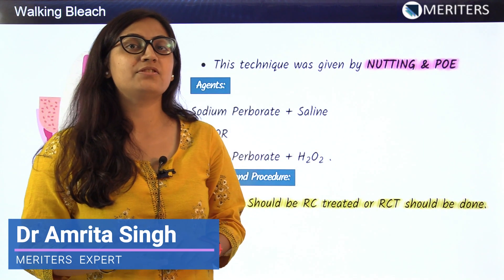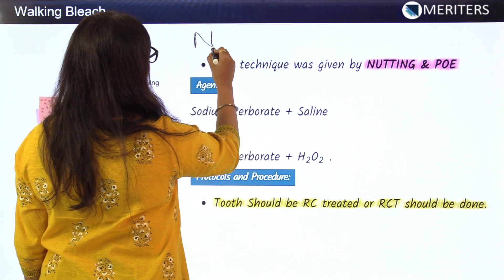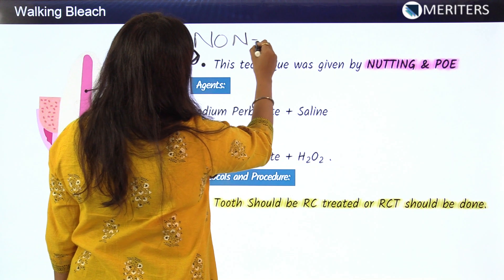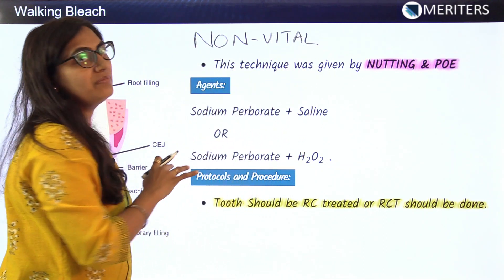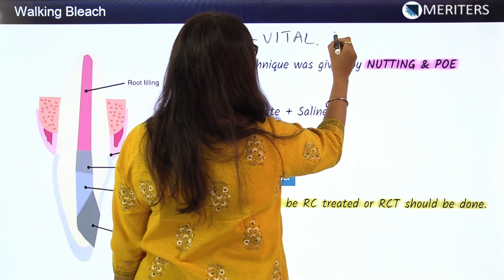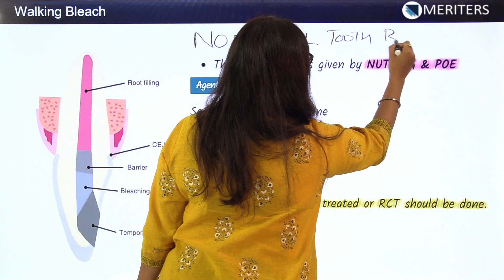After studying the vital bleach technique, we now move towards the non-vital tooth. A non-vital tooth is one where the pulp chamber is involved or affected. So we will now study non-vital tooth bleaching.